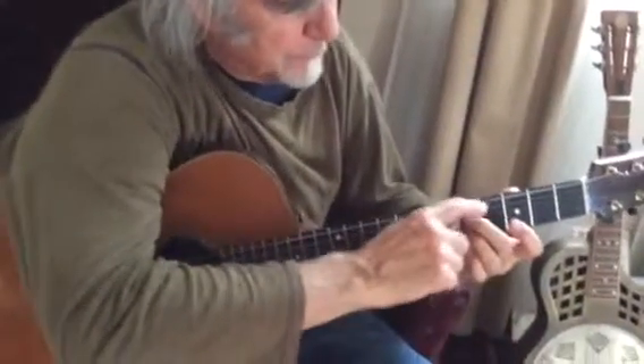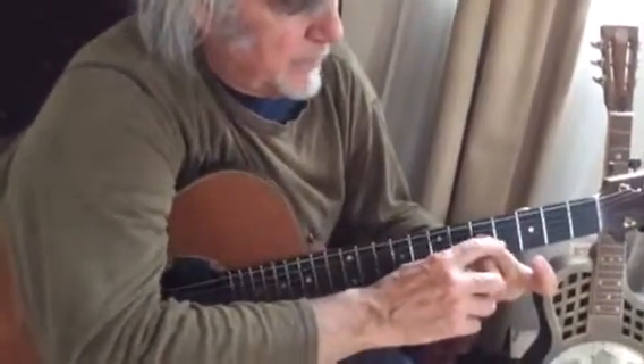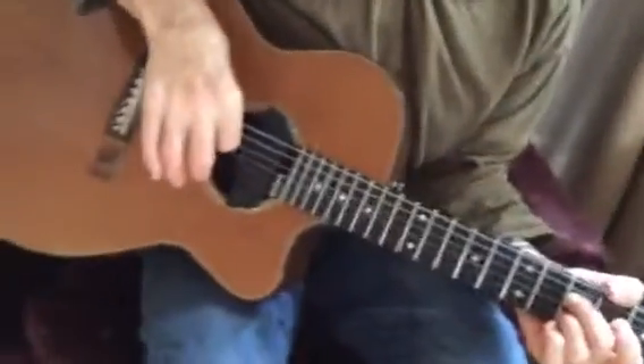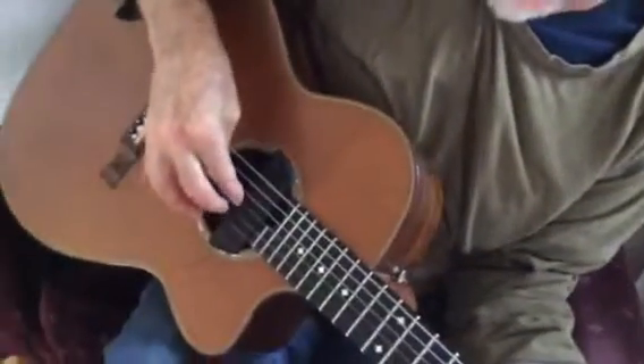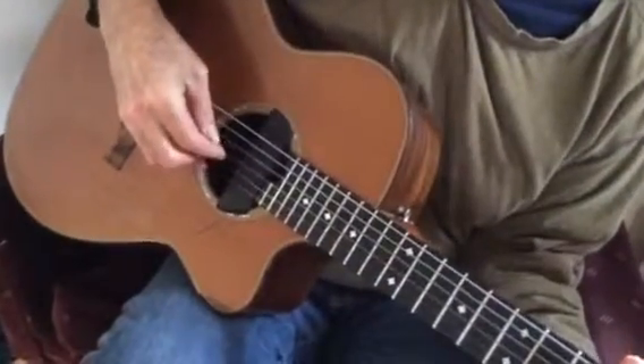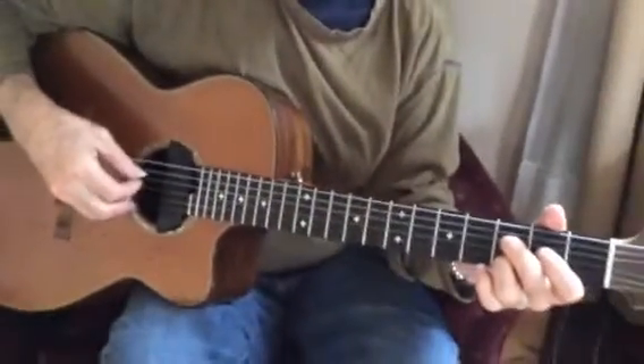We're going to play just the 4th and 2nd string on the 5th fret with the two middle fingers. We're going to put these three fingers — thumb on 4, index on 3, and middle on 2. And we're going to play 4, 2, 3. Move this down a fret: 4, 2, 3. Down another fret: 4, 2, 3.